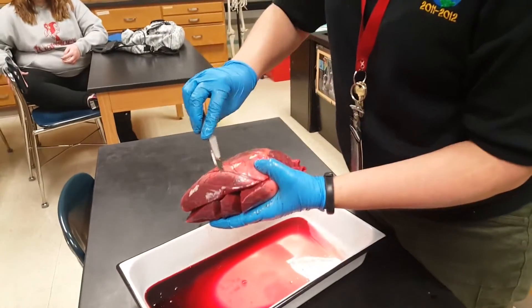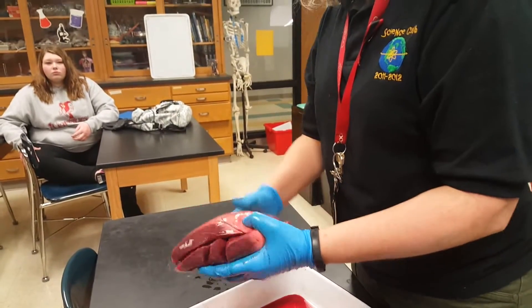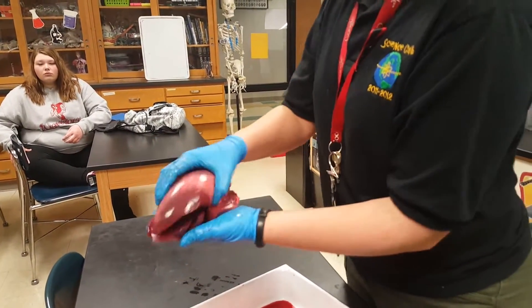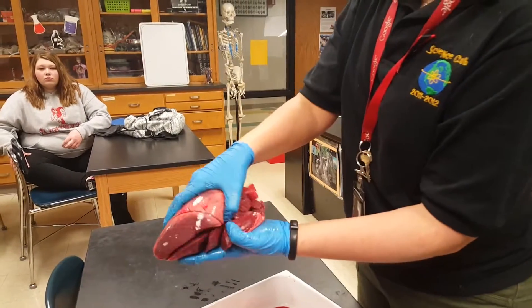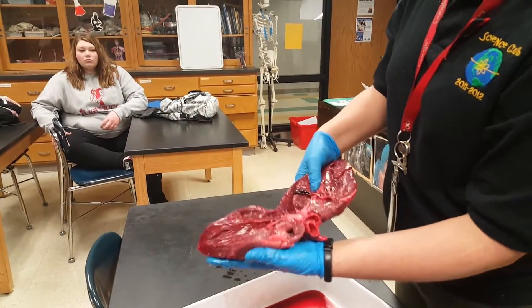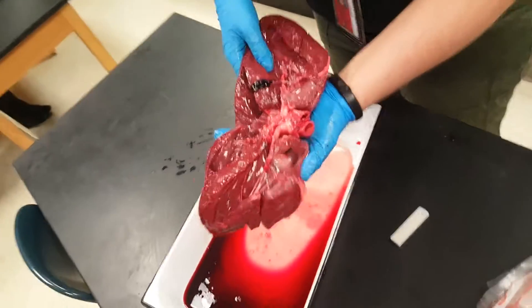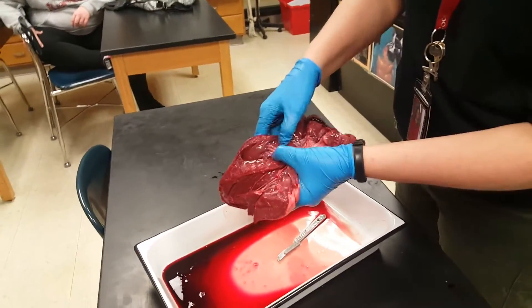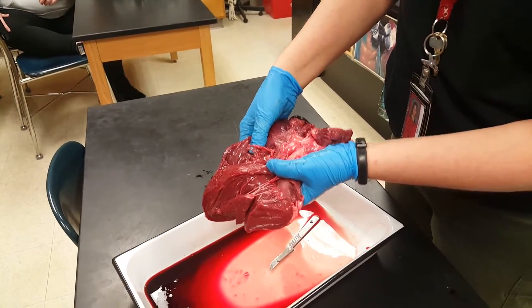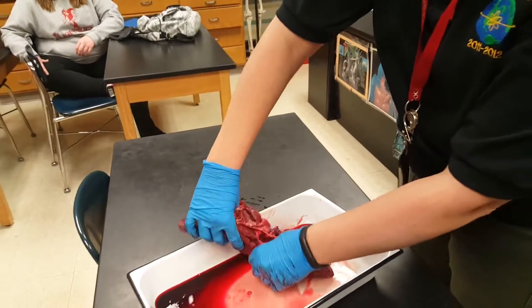Also, you can see easily on this heart — not so much on the preserved one — what's that right there? It's a coronary artery. So, front of the heart: this is the left side over towards Sarah, and here's the right side. So there we see the chordae tendinae again, and the valve on the right side of the heart would be the tricuspid.